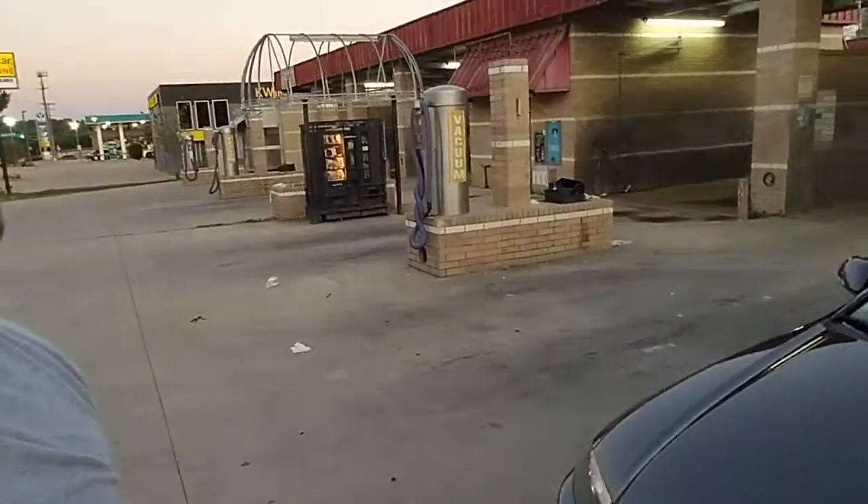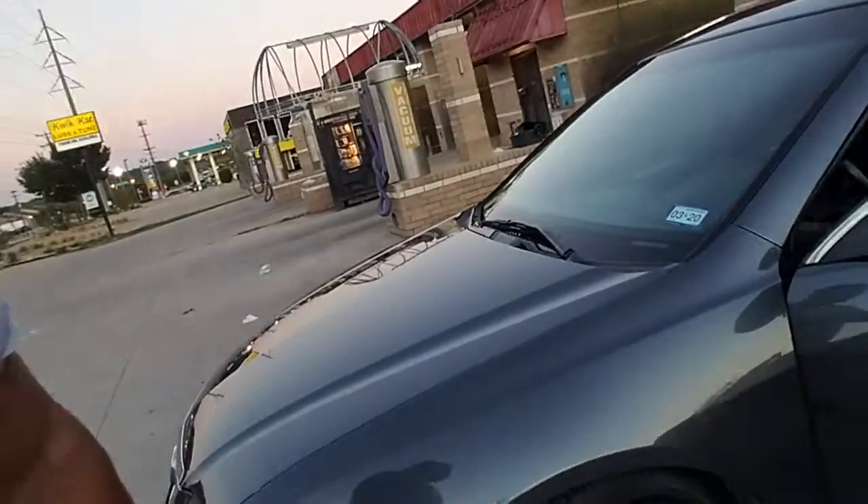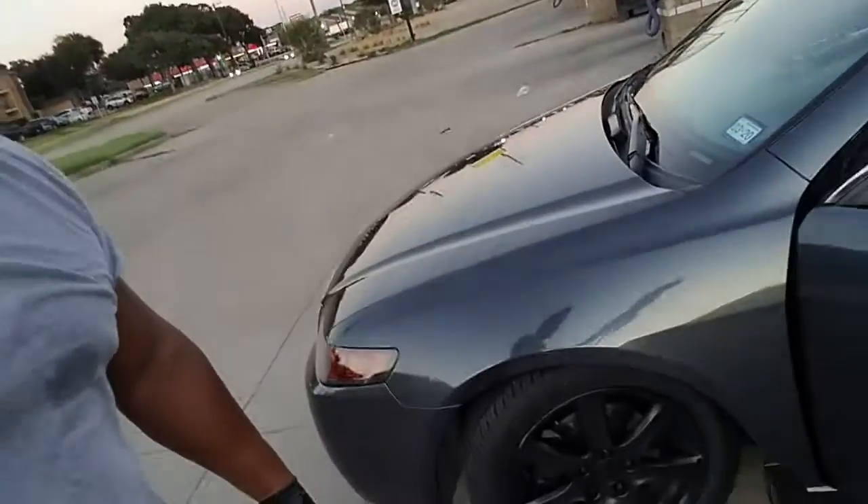What up YouTube! I just finished the product testing for a ceramic spray coat called CMX — Mothers CMX, like a pro. It's pretty good so far. As you can see, it's shining bright like a diamond. Get another angle where the sun is — there it is. So far so good, I like the product.